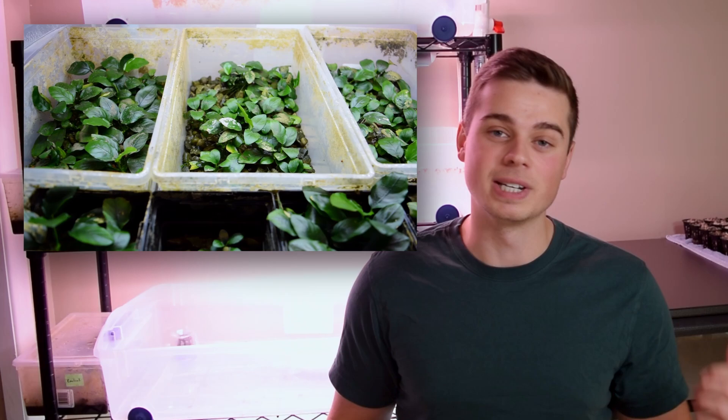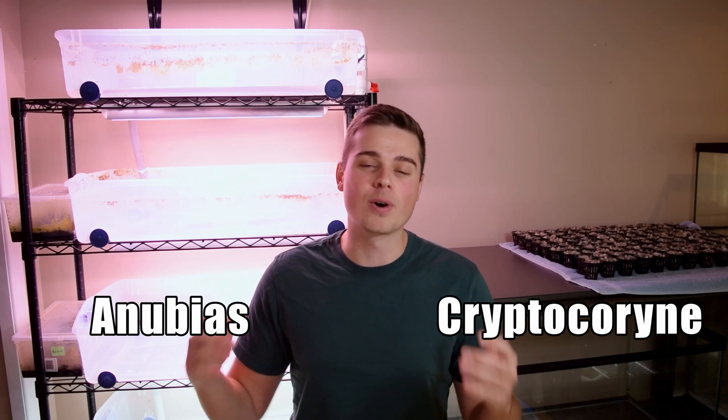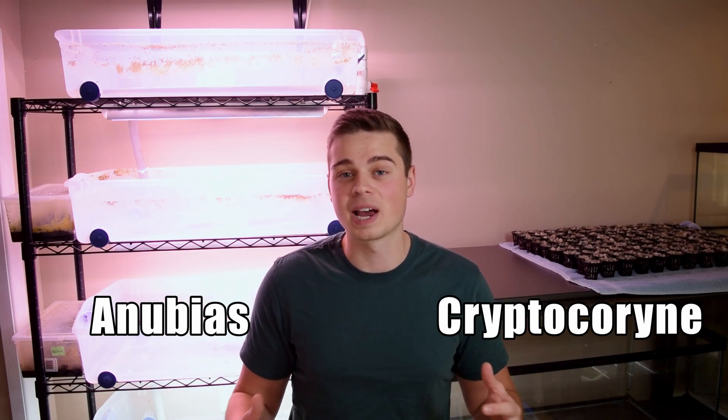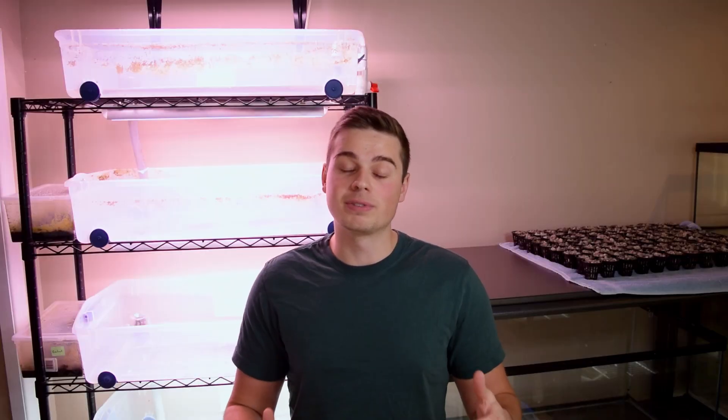To make it even better, we're going to run this experiment with two different types of plants: anubias and crypts. That's a perfect combination because both have very different growing styles. Anubias is more of an epiphyte plant, meaning it doesn't have much of a root structure and can actually attach itself to driftwood or rocks, tending to feed more out of the water column than from its roots.